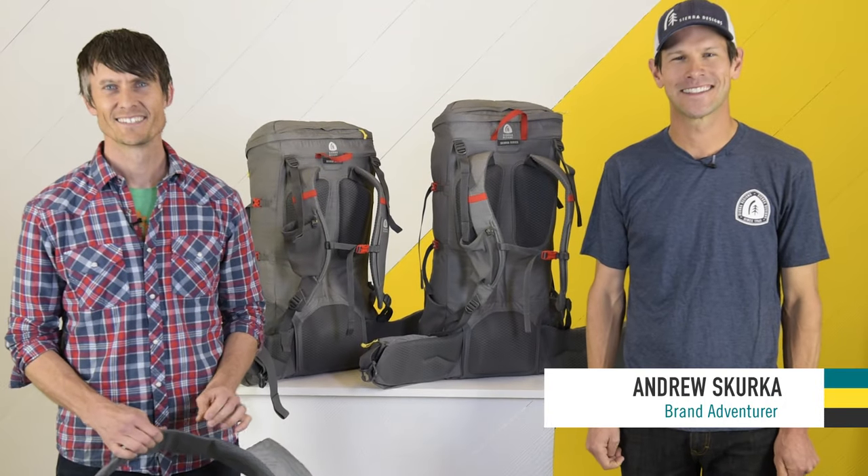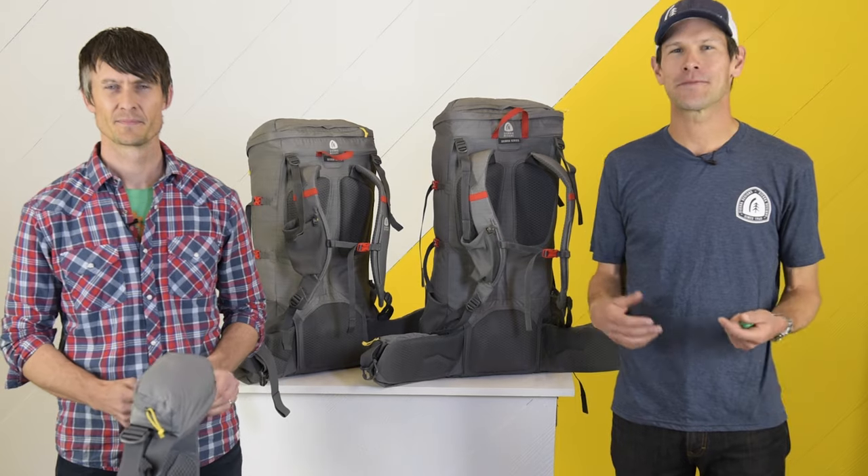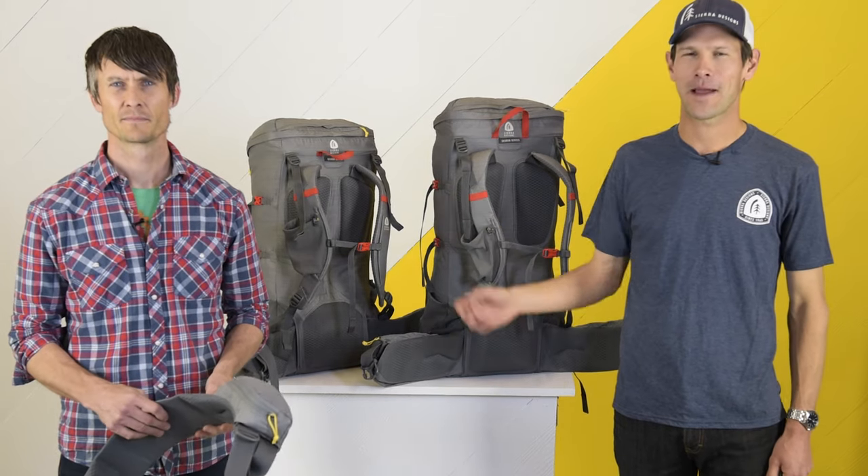Hi, I'm Idris Kirk with Sierra Designs, and I'm Casey Sumnick, product manager for Sierra Designs. In this video we're going to explain how to properly size a Flex Capacitor backpack.